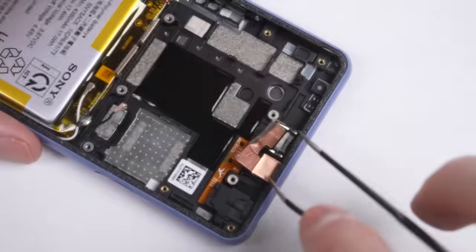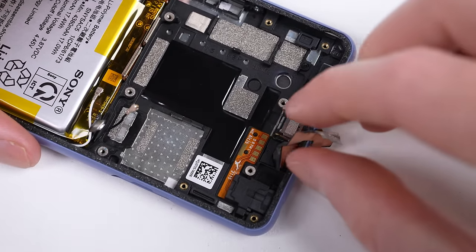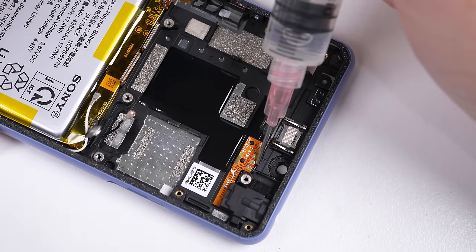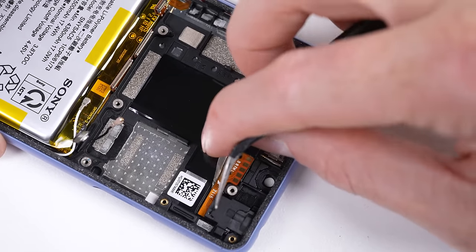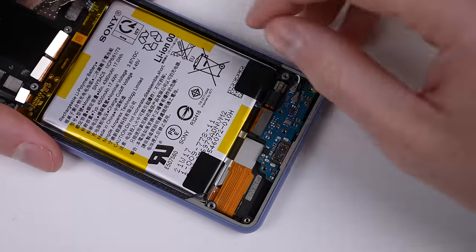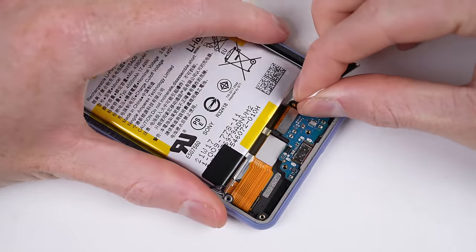With the board removed, we now have access to the front-facing camera, which we'll remove next, before the headphone jack. Sony is currently one of the only phone manufacturers still putting headphone jacks on their higher-end smartphones. The battery is secured with stretch-release adhesive — the least predictable adhesive around.